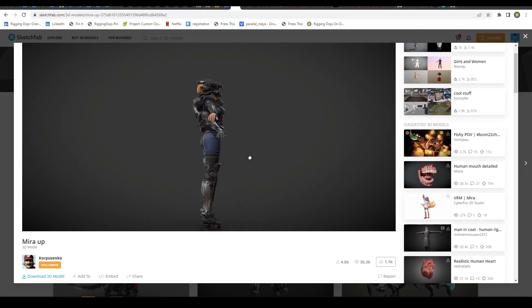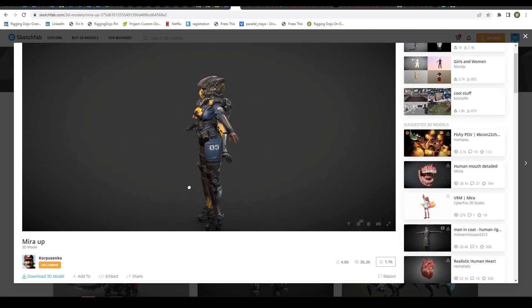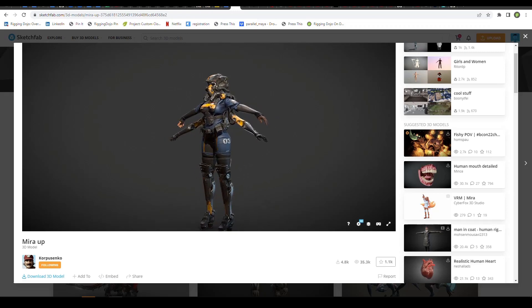So with that I'm going to use this awesome character mesh and model. This is a really cool character — it's free on Sketchfab, so I downloaded it and grabbed one that was animated with the skeleton as well, and I'm going to use that skeleton to rig this mesh. Let's jump over to Maya.